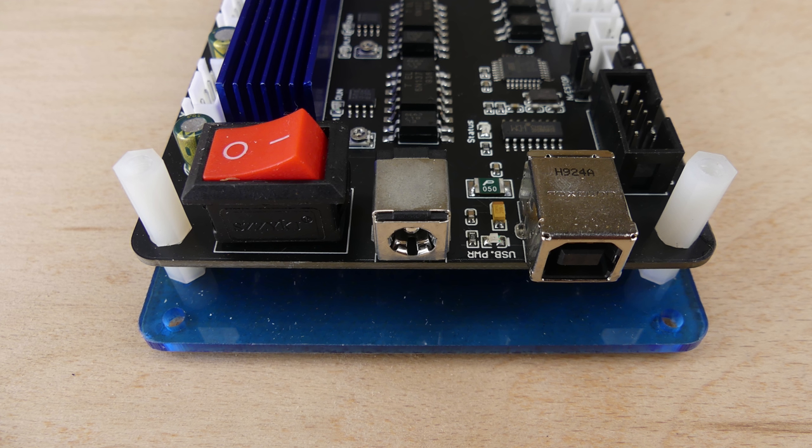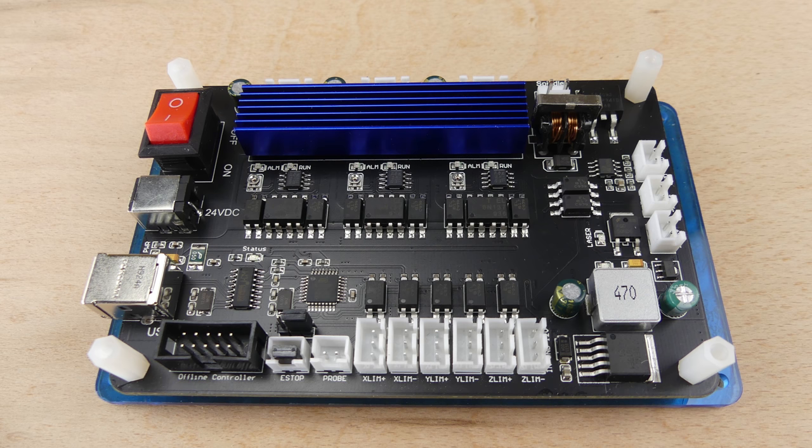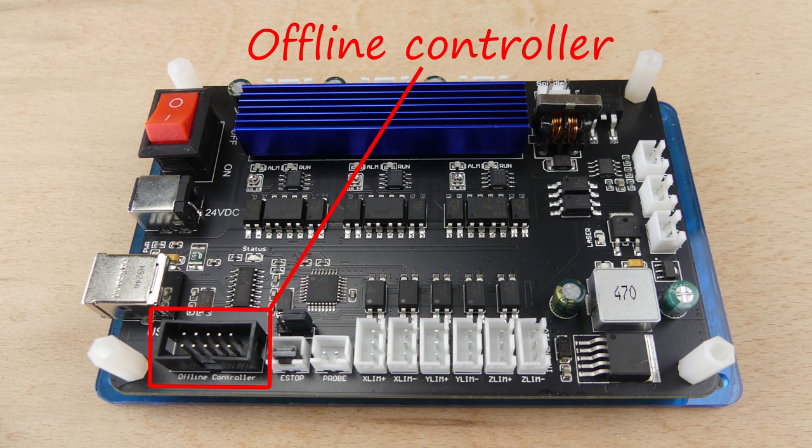On the PCB there is a power switch, DC power socket, and a USB connection for a computer. The USB connection makes use of a CH340 USB serial port chip, so the computer will need to have a CH340 driver installed. There's also a connection for an offline controller.